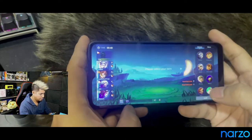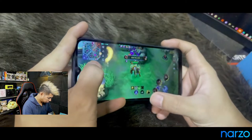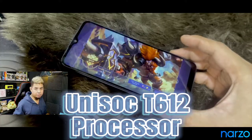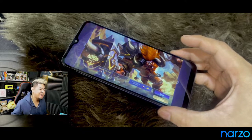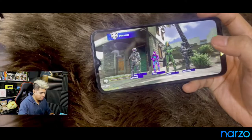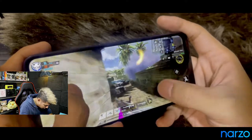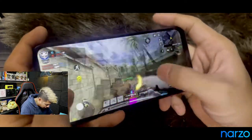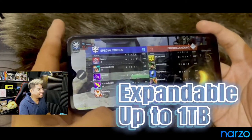Now let's go ahead and test its gaming capabilities. We have to flex it. That was a nice first game using my Narzo 50i Prime. And now for some Call of Duty. It runs really well.